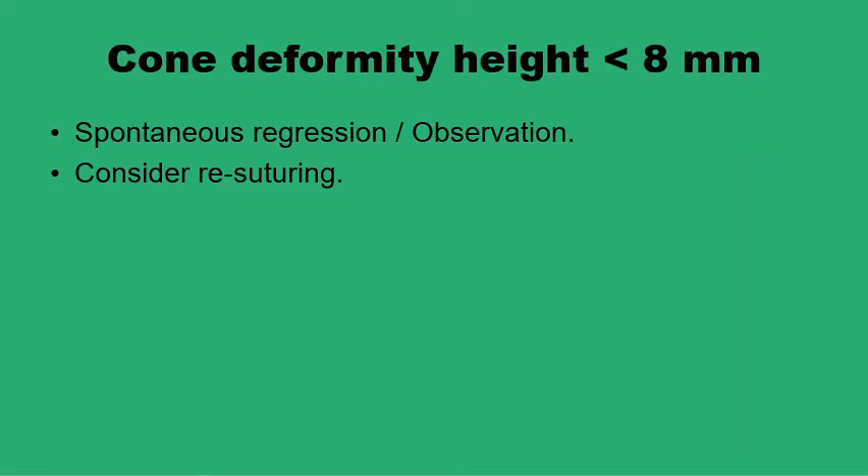If dog ears are encountered at the end of the procedure, the first thing to do is identify its type — unilateral or bilateral, full cone or half cone — and its height. If the height is less than eight millimeters, there is a good chance it will settle on its own and regress spontaneously. With some observation, the majority would settle, and if some don't, this can be sorted out under local anesthesia.